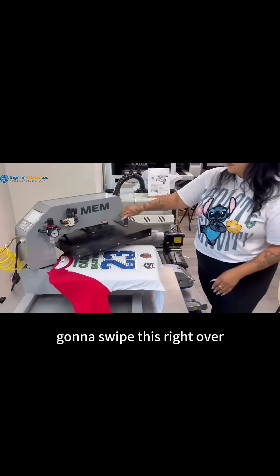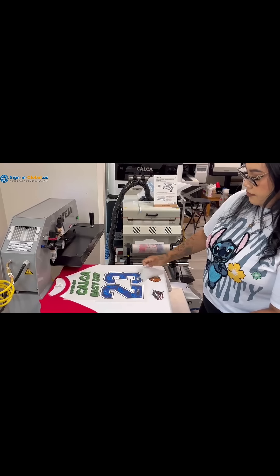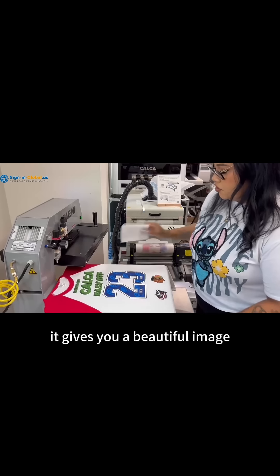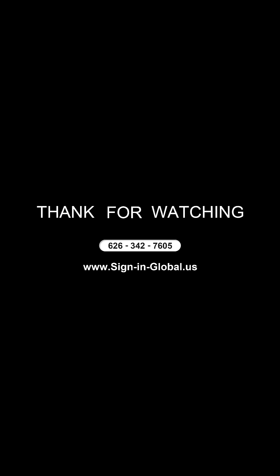I'm going to swipe this right over. And just like that, it gives you a beautiful image using the high temperature powder. All right. Let's go. Thank you.